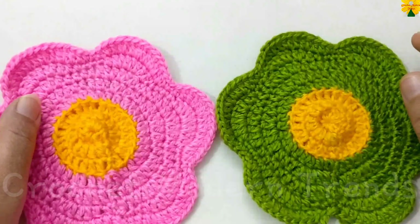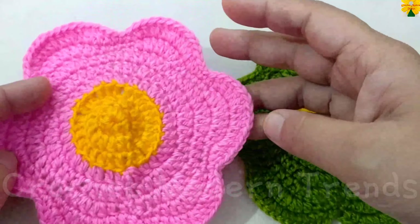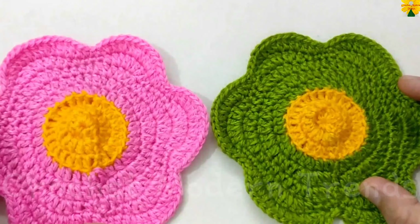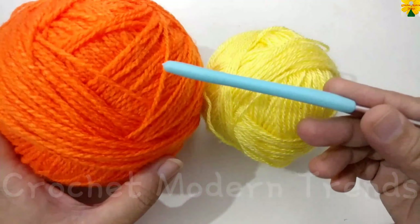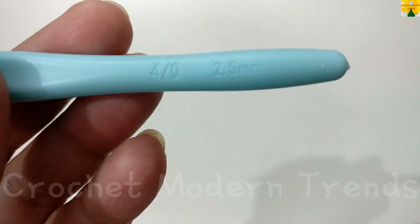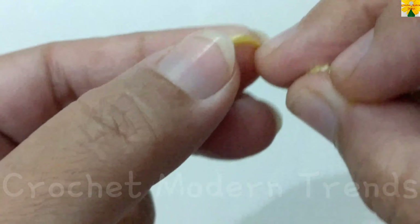Hello friends, welcome to my channel! Today in this video we are going to make this beautiful flower pattern. This pattern can be used as a mini placemat, doily, pot holder, cup coaster, or even as a mug mat. I am going to use yarn of two colors for this project and a hook of 2.5mm.